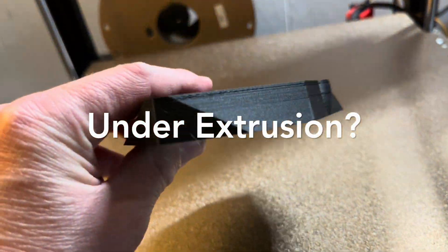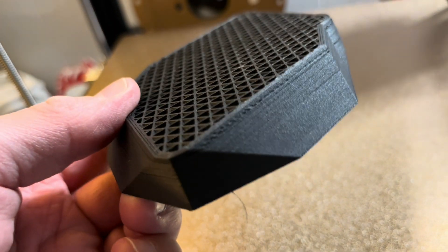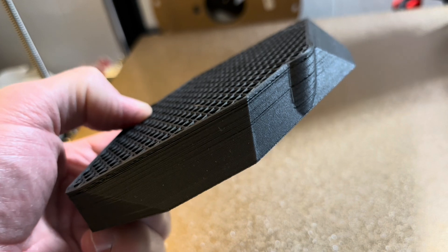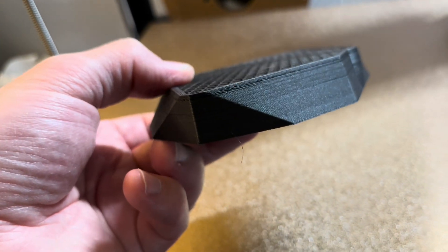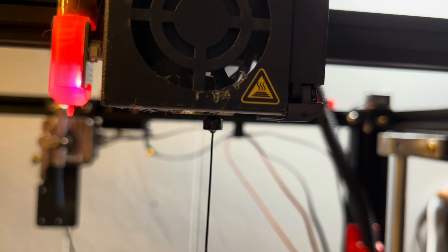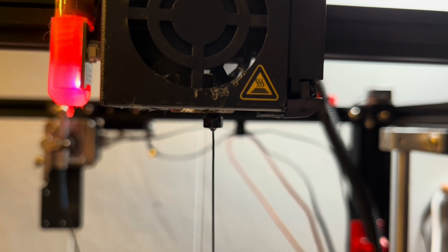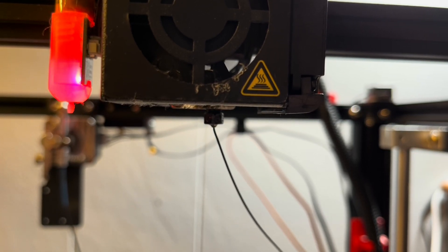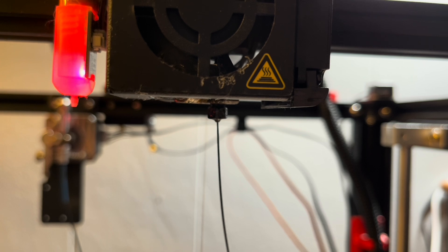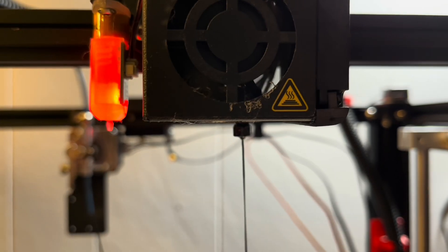This is a print I stopped when I noticed I was starting to have some under extrusion — you can see there on the layers that there's some gaps. I knew something wasn't right and decided to stop and investigate. One thing to look for is how the filament is extruding out of the nozzle — it should be coming straight down, which this actually is. If there was a partial clog right at the nozzle tip, it would have a kink or bend to it, but this looks clear.